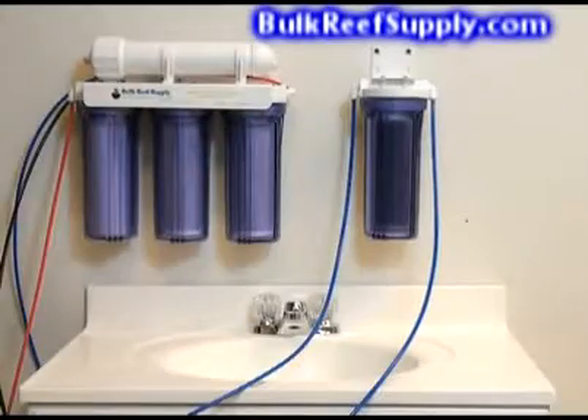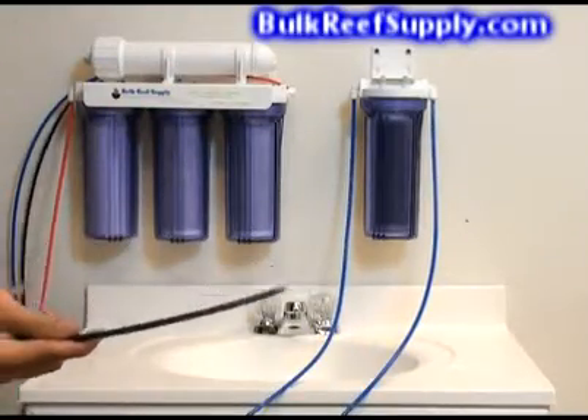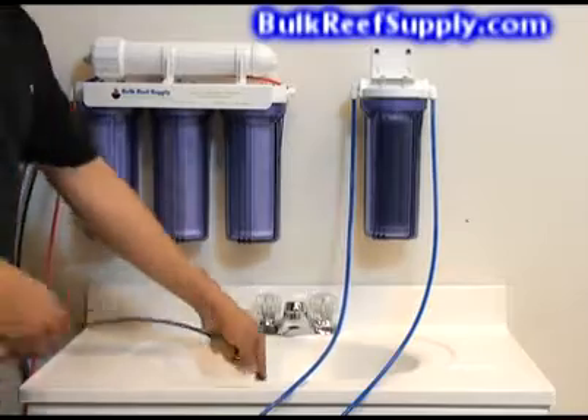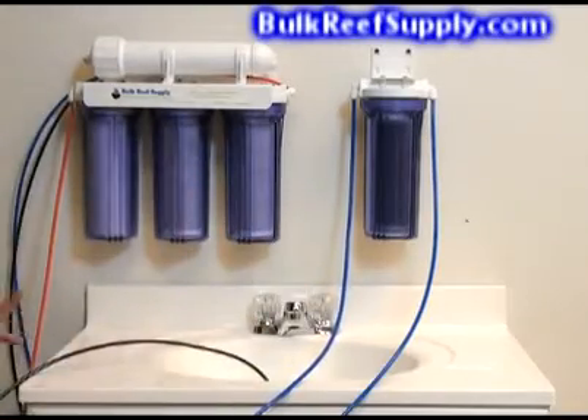Now that we have the product line set up, we're going to go ahead and take the wastewater line, which is black, and we're just going to put it down the drain. Some people choose to save the wastewater in bins outside to water plants or their lawn.